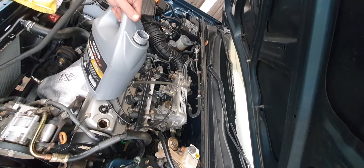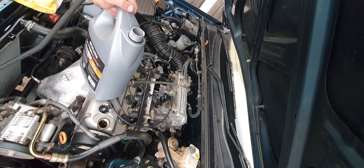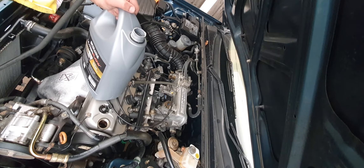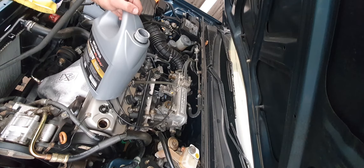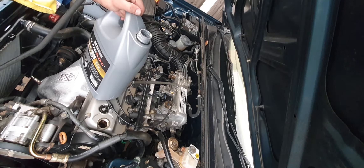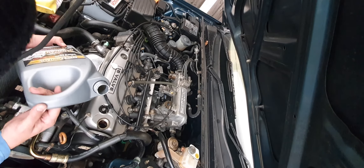I had a customer years ago — I can't remember exactly what it was, but it was a V6 car of some description. One side of the engine was absolutely rattling its head off, and the other side — the top end, camshaft and valve train — was absolutely silent. She wanted me to have a look at it. It turned out to be a Mazda 323 V6, a really rare thing, and she hadn't had it long.